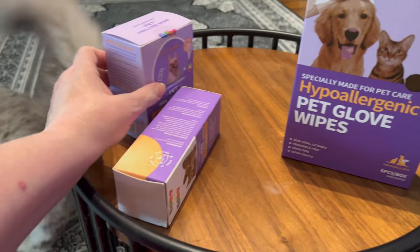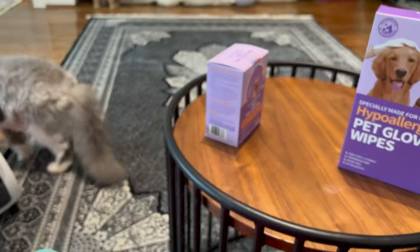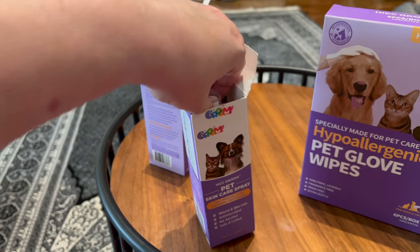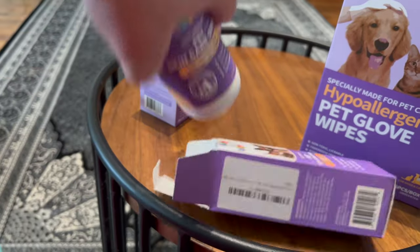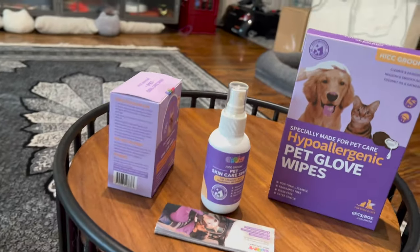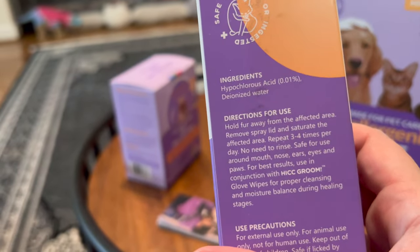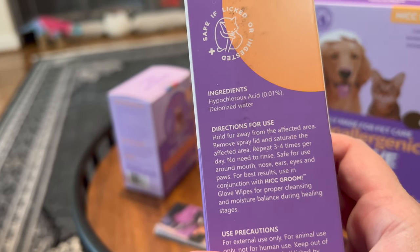Let's open it up. Ferdie, I know — he's like, what are you doing? Wait a second while I open it with one hand. There we go. It's safe for you. There's information inside of it as well. Directions for use: hold fur away from the affected area, remove spray lid and saturate the affected area. Repeat three to four times per day. No need to rinse.